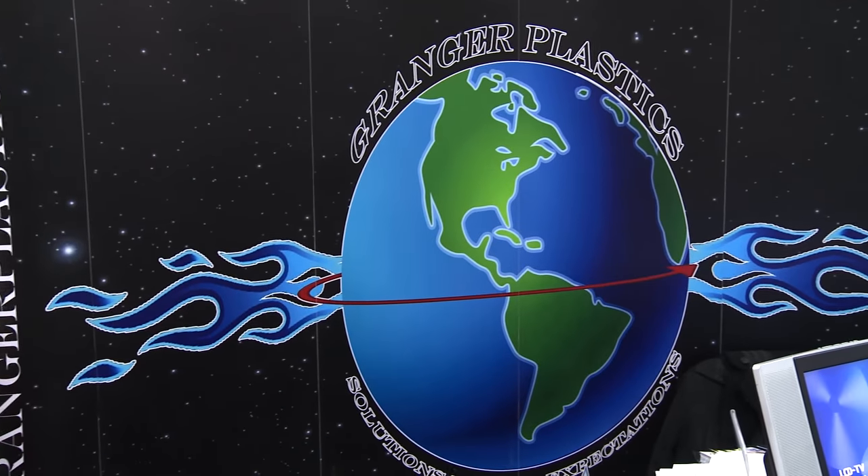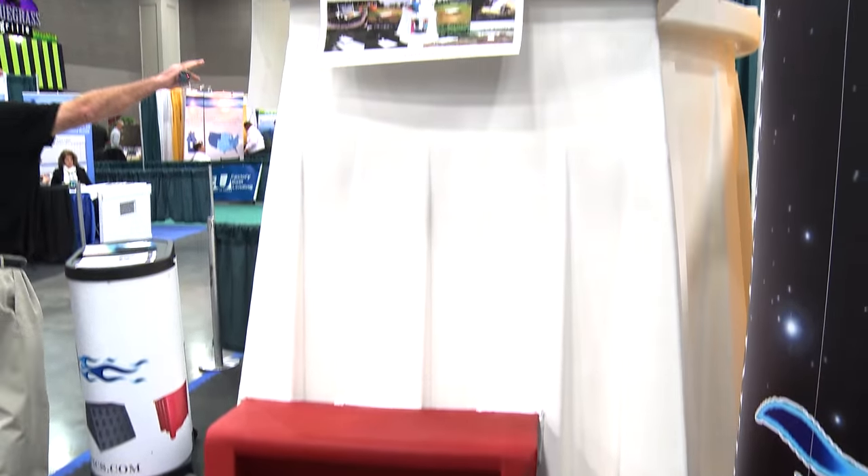Sean Cravens with Grainger Plastics out of Middletown, Ohio. We are here at the 2013 Louisville Manufactured Housing Show displaying our underground tornado shelter, the Grainger ISS. It's an underground tornado shelter with a double-wall construction. It exceeds FEMA 320 and 361 standards, and exceeds FEMA standards for six adults.